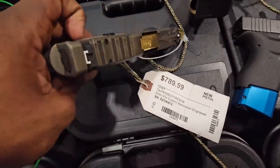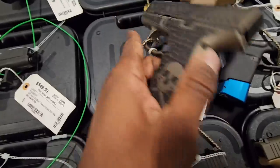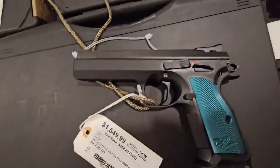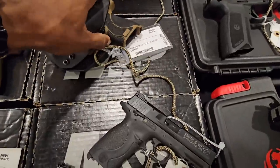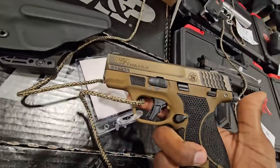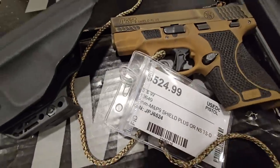It's a dope-looking Glock right there — I like that threaded barrel. Nice-looking Glock. CZ Tactical Sport 2 — really nice, really love my CZ. Black trigger. It's a nice little Smith, comes in a holster. Kind of got that distressed bronze finish on top — nice little pocket carry. What's that going at? $524.